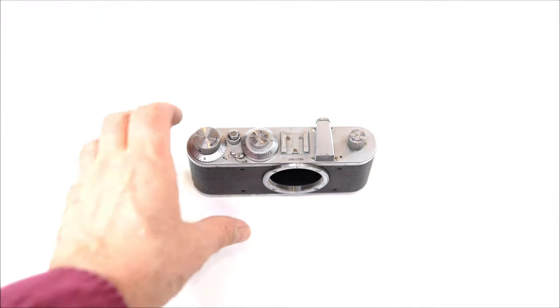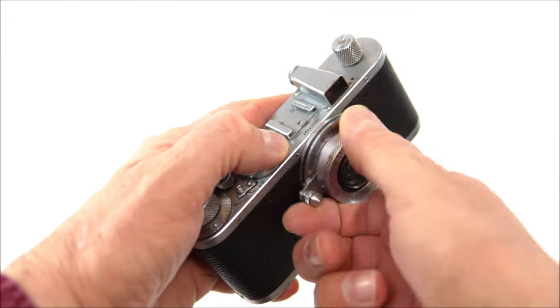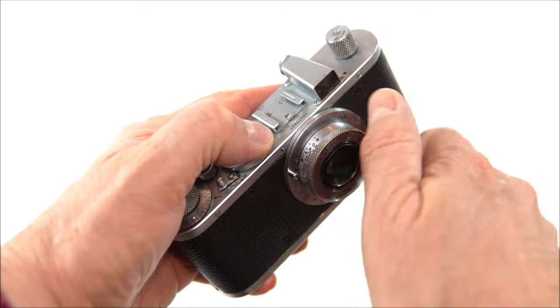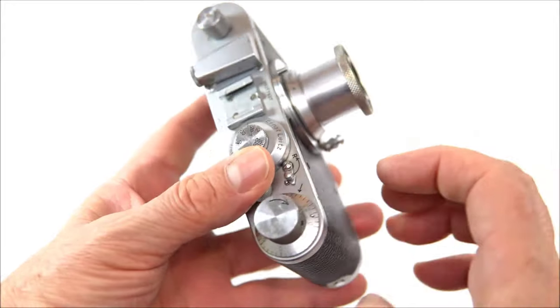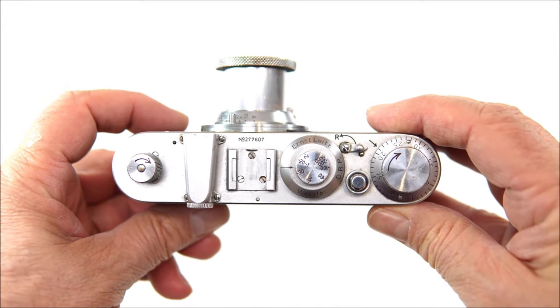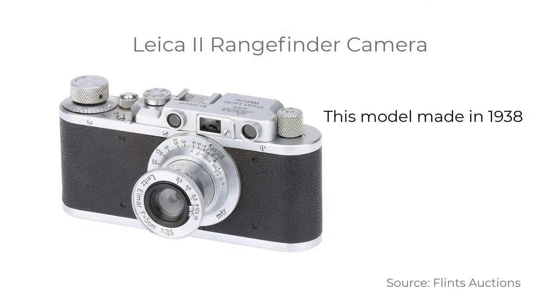Until you hold one of these cameras, you probably won't realise just how compact it is — it's an absolutely exquisite piece of equipment. My camera retains the features of the earliest Leica 1. It wasn't perfect by any means; it had a very simple viewfinder, and the procedure for loading film was fiddly to say the least. The viewfinder was replaced by Leica's famous rangefinder camera, the Leica 2, in 1932, but the company continued to make the standard non-rangefinder version for a while after that.